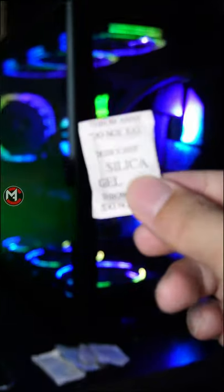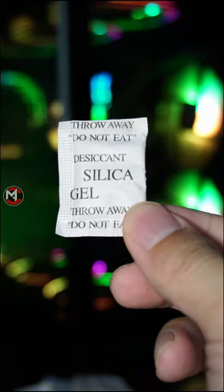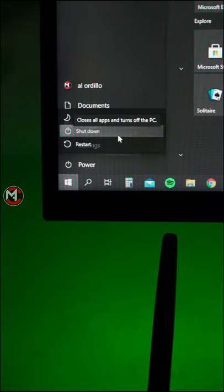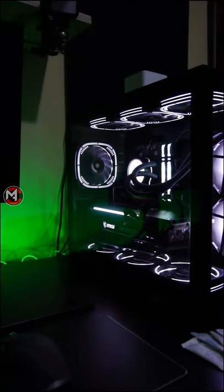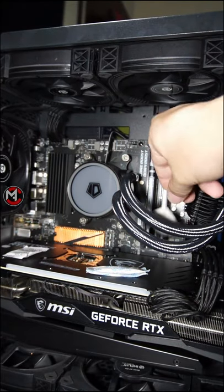If you live in a place where it's constantly raining, humid, winter, or even in a beach area, you must put one of these inside your PC. This will keep moisture from damaging your PC components. This is necessary especially when you don't use your PC every day. So if you're not going to use your PC for a day or two, put some of this silica gel inside your PC to prevent moisture buildup.